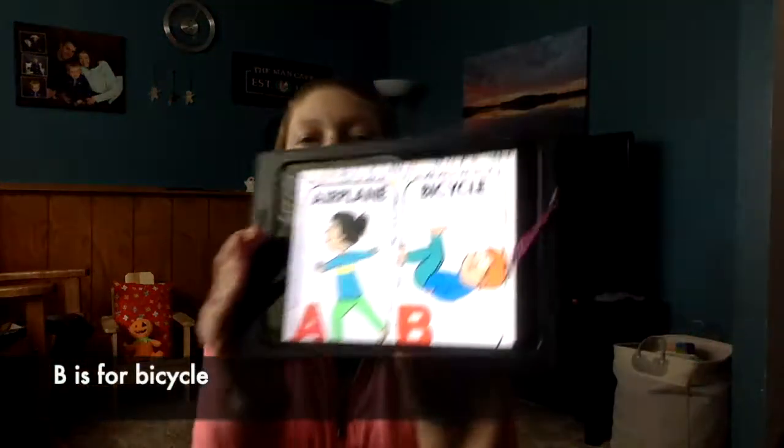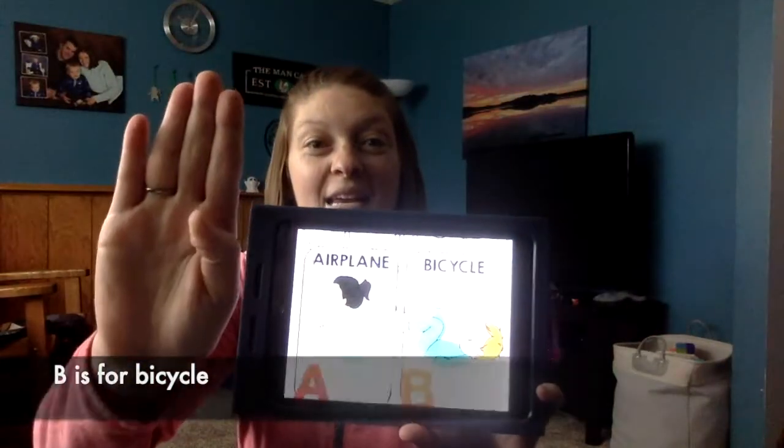The second letter is B for bicycle. To do a bicycle we get to lay down on the floor — lucky for us! Lay on your back and move your legs like a bicycle in the air.